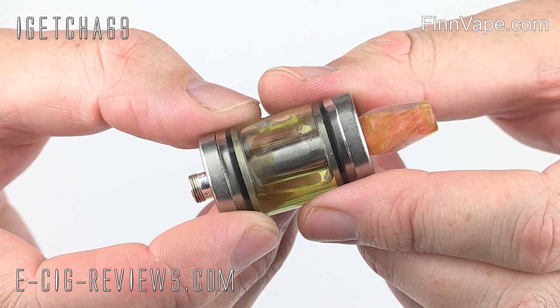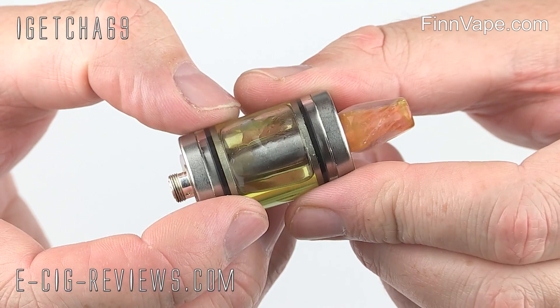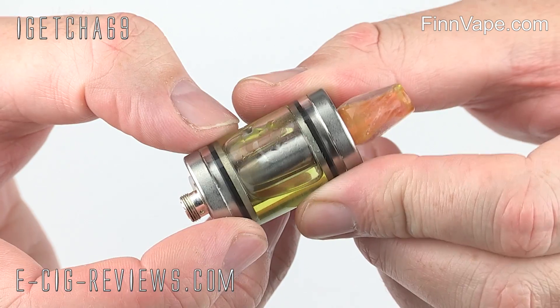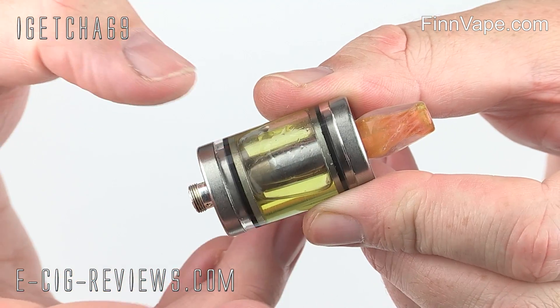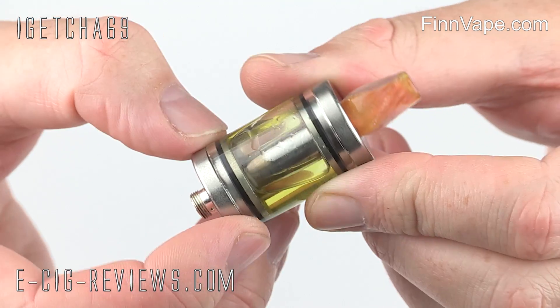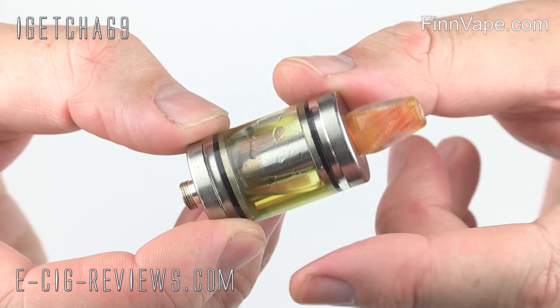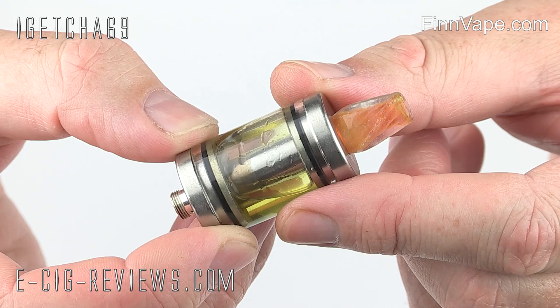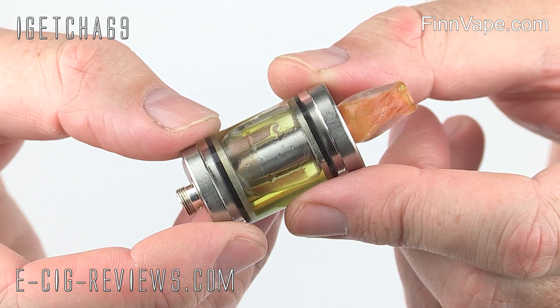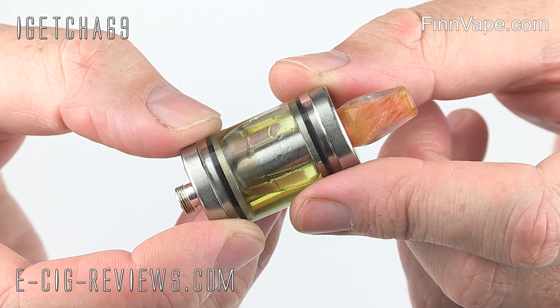So here we have the Rapid Tank, which is basically a cartomizer tank. This particular one is just a standard size, using standard size cartomizers, but I believe they also have an XL version as well. It looks like a pretty standard cartomizer tank. You've got your stainless steel end caps here and here, then a quartz glass tank, and as it's a glass tank you should be fine with just about any e-liquid you put in there. The tank holds around 4.5ml of juice.